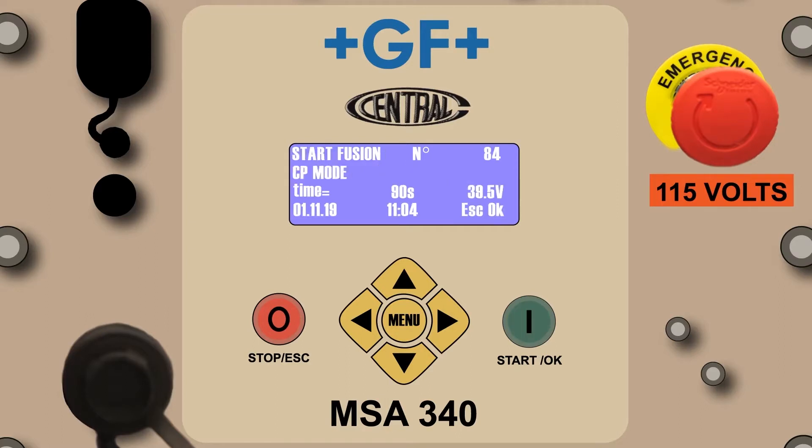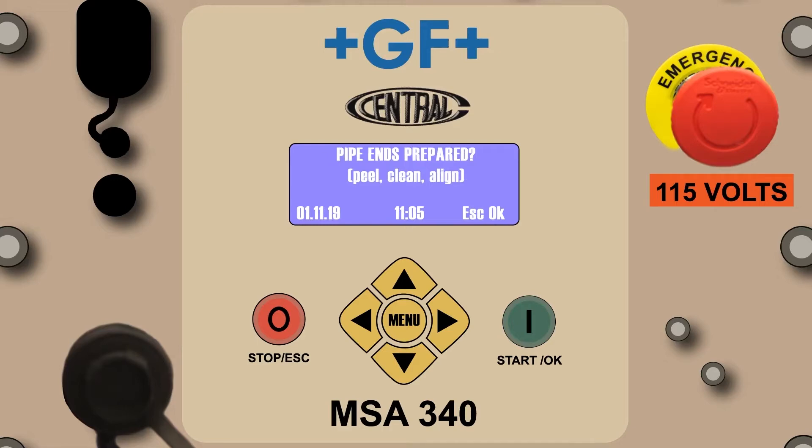Press the green Start OK button and you'll see the Start Fusion screen. This screen includes the fusion number, the CP mode indicating this fusion is being done in the GF Central Plastics automatic mode, the fusion time, the voltage being supplied to the fitting, and the date and time. Before proceeding, the operator must confirm that the fusion time shown by the processor agrees with the fusion time on the fitting's label. If it does, press the green Start OK button to begin fusion. If it does not agree, the fusion can be aborted by pressing the small red Stop escape button.